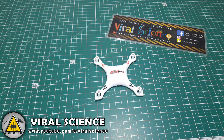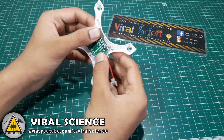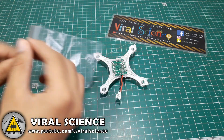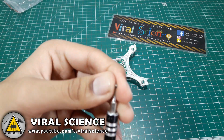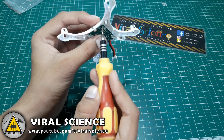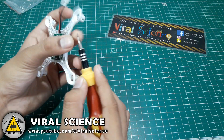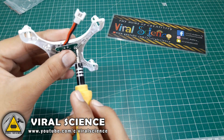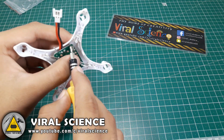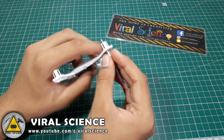So let's start making the quadcopter. First we will attach the receiver board with the top frame of our quadcopter and we will attach these screws provided with it. Make sure you don't tighten it too much or it will break the frame. Now we will insert these motors.